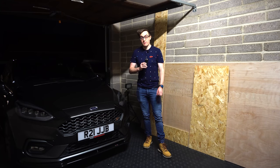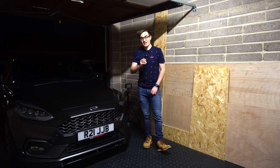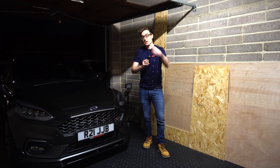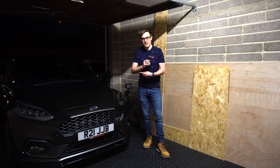My mic broke but I found this backup — it's very sensitive to movement and wind so I need to hold it a bit like a sports commentator, which isn't great. Anyway, that's it for today. I've got a few more finishing touches to do outside when the sun is shining, so I'll see you outside.